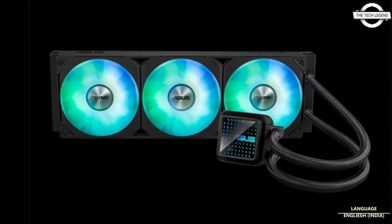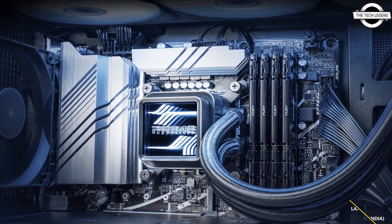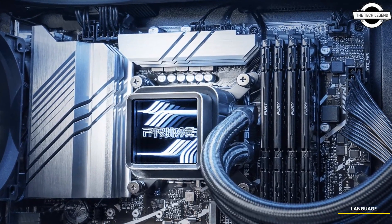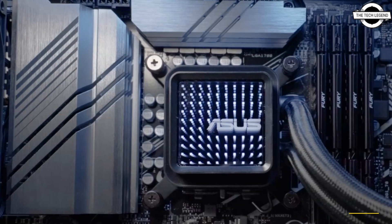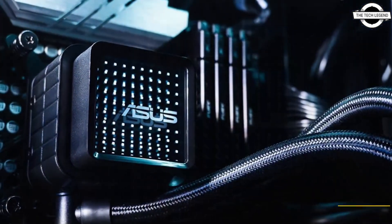Each cooler is equipped with two interchangeable mirror lenses for the water block, allowing users to personalize the appearance of their cooling system. The large contact area facilitates improved heat transfer from the CPU to the cooler, ensuring the processor maintains optimal operating temperatures.